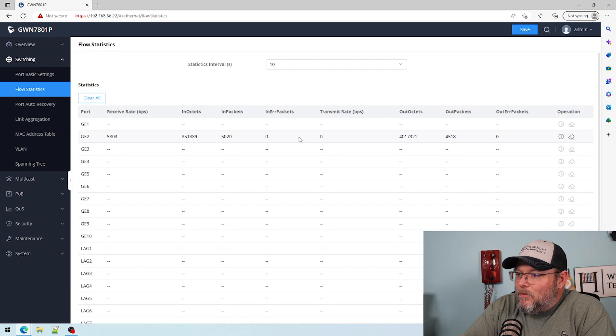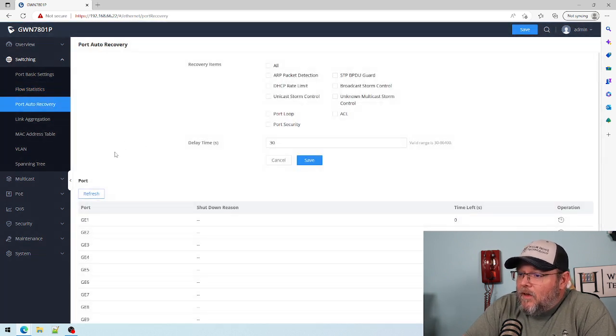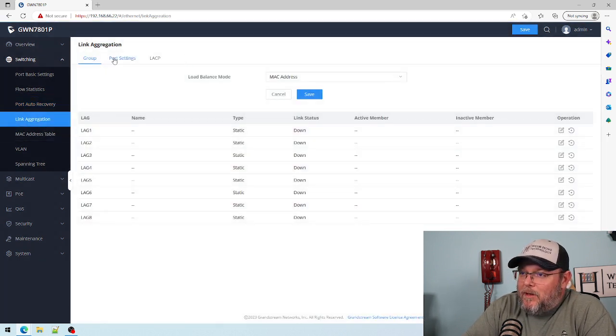We've got our flow statistics, so we can see everything going on with the port as far as counters go. We've got port auto recovery, and a few of these are going to be important — like STP, BPDU guard, port loop, and port security — going to be very important in our upcoming videos.